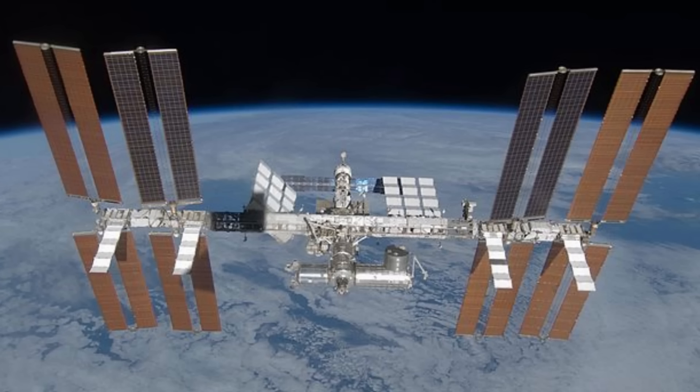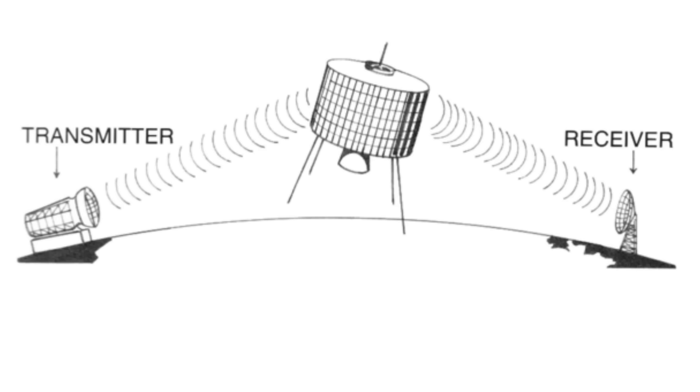Hi and welcome back to the Save It For Parts channel. Today we're going to be looking at — or more accurately listening to — the International Space Station. Specifically we're listening to the amateur radio repeater that's orbiting up there with the space station, and that lets ground-based hams or radio amateurs communicate with each other for much longer distances because you can essentially bounce your signal off the space station and back down to earth, covering much more distance than just a ground-based antenna.